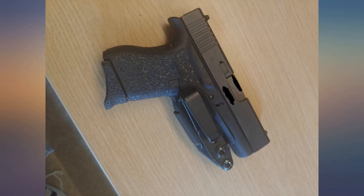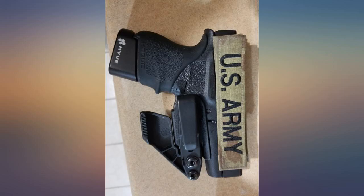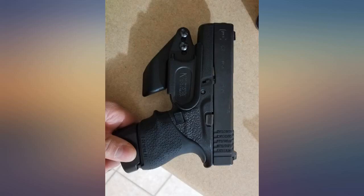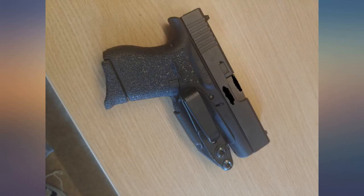I have spent hundreds on holsters and ran across this one. It takes away all the bulk and is very well made. I hate holsters and this solved all my issues for concealed carry. It fits in any position you want and you don't need a belt if you don't want to wear one.